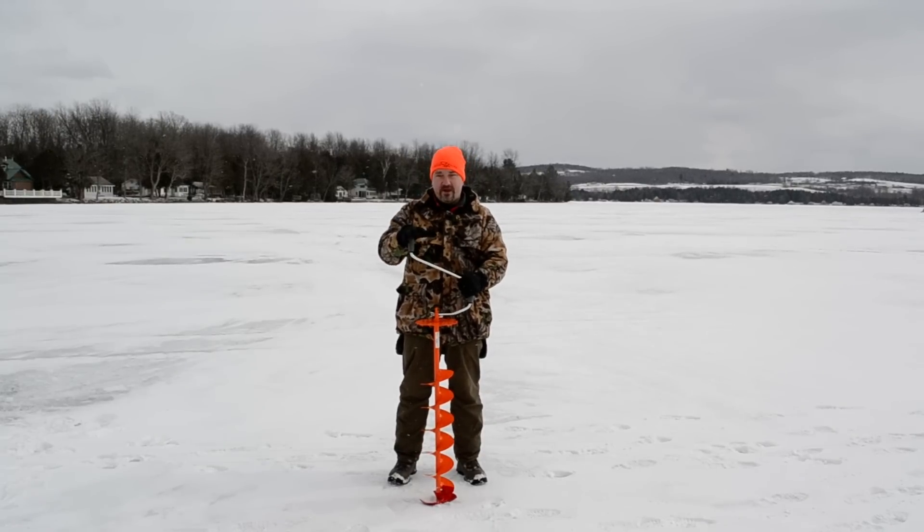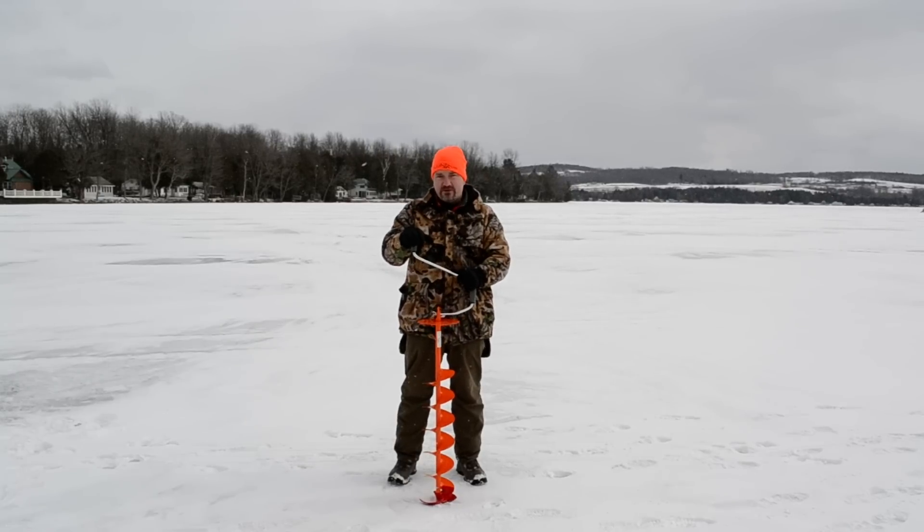It goes from a hand auger that we have right here to being able to use a cordless drill. Just remember when you're using one of these, you do have to use a cordless drill that is at least a minimum of 28 volts.